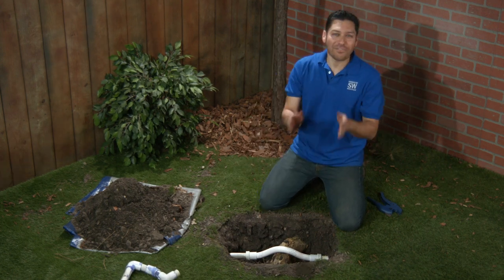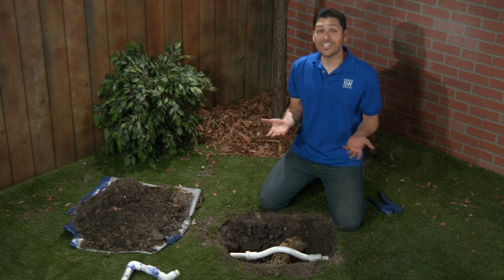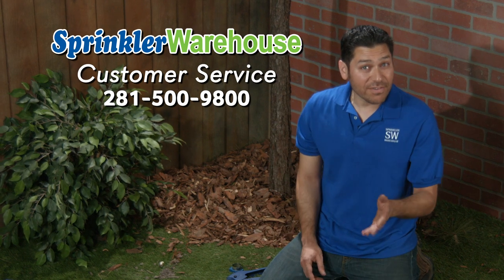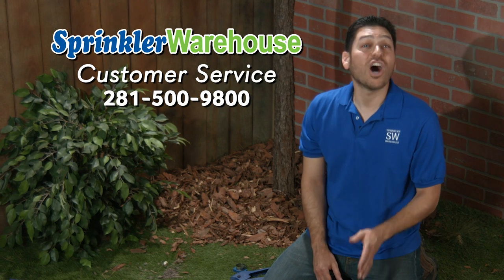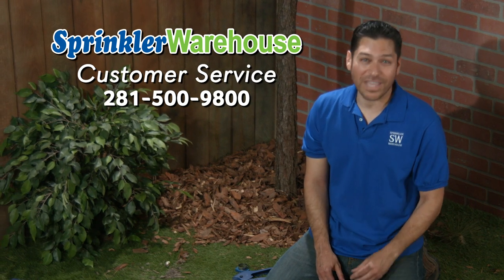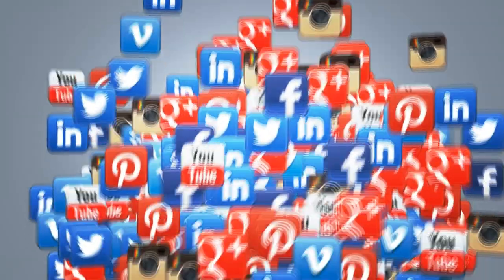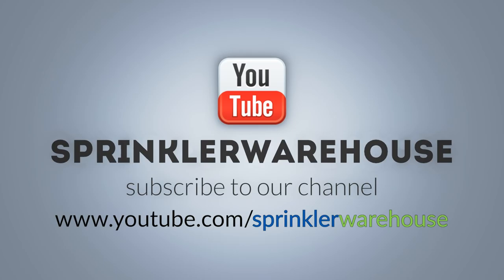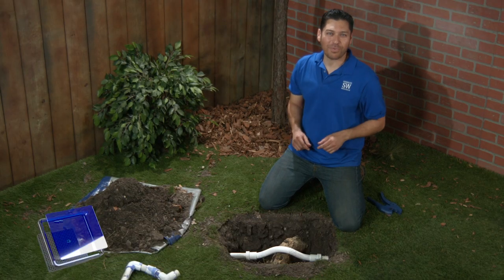Sprinkler Warehouse has everything for your irrigation needs so that your trees, lawn, flower beds, and gardens are lush and beautiful. If you have any questions about our products, give us a call or chat with one of our superb customer service agents on sprinklerwarehouse.com. They really know their stuff and they'll get you squared away. Please subscribe to our YouTube channel to get the most out of our user-friendly Shop and Compare web store. For Sprinkler Warehouse, I'm Alfred Castillo, your Sprinkler Warehouse Pro.